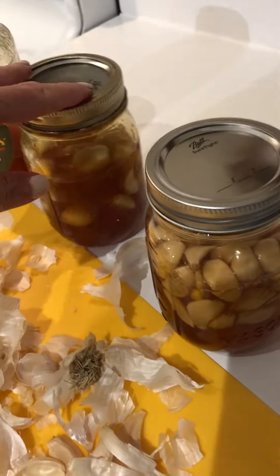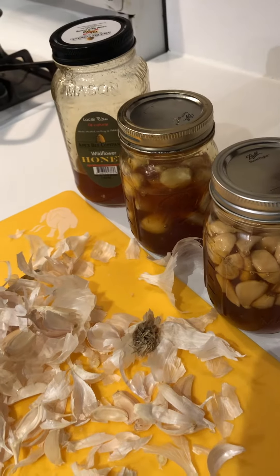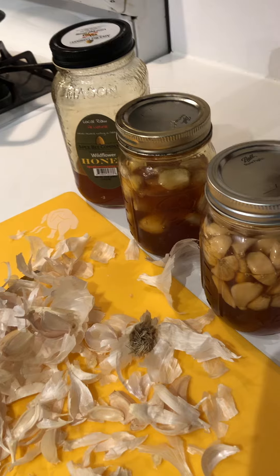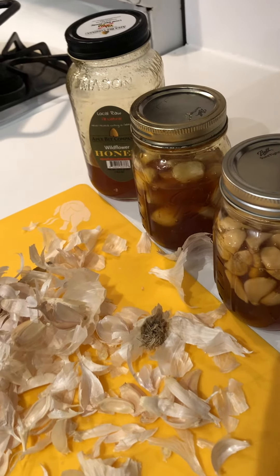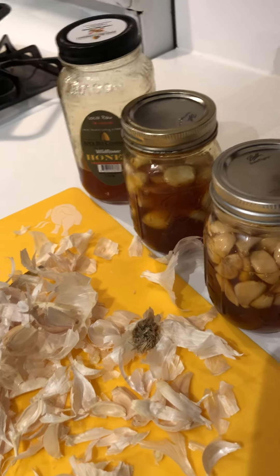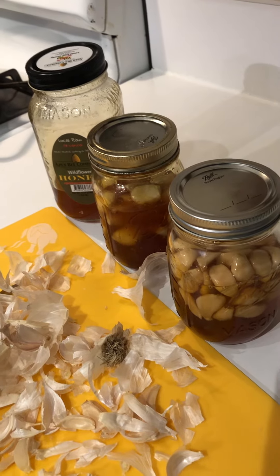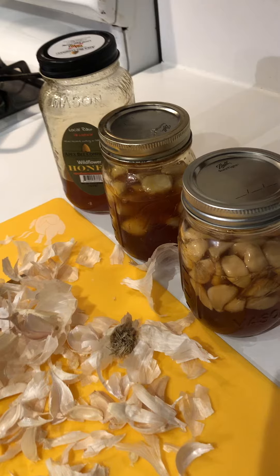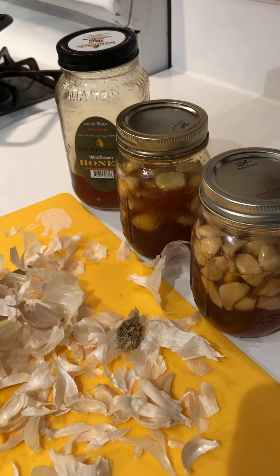I've already finished one jar. I thought I would use it more in making sauces and adding to salad dressings, but I actually just eat a piece of garlic a couple times a week and have a spoonful of the honey as well. It's antiviral, antibacterial, and just a nice healthy hack — letting food be your medicine to stay feeling great this season.